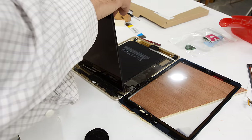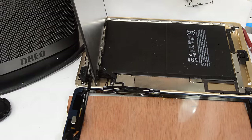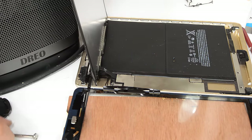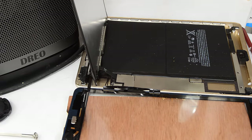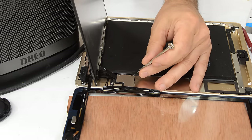I want to leave the screen plugged in, but I need to prop it up vertically. I have to say, this job is quite a bit more tricky because I'm trying to make it so that you, the viewer, can see what's going on, which means I'm not necessarily approaching this from the most ergonomic angle.